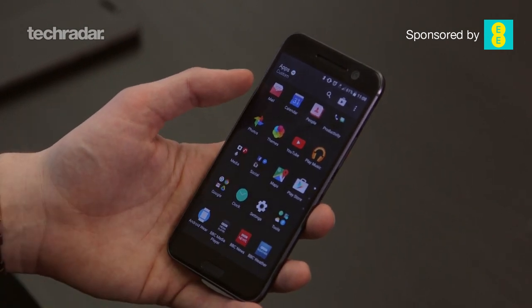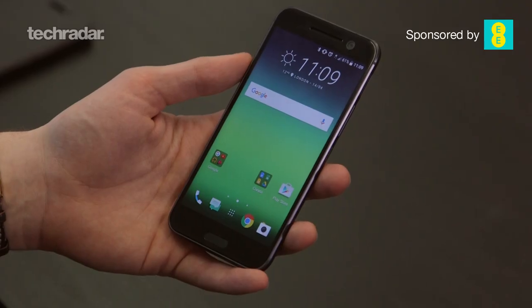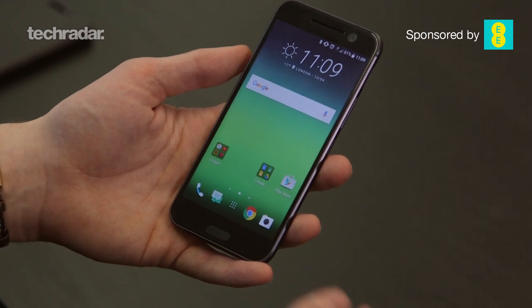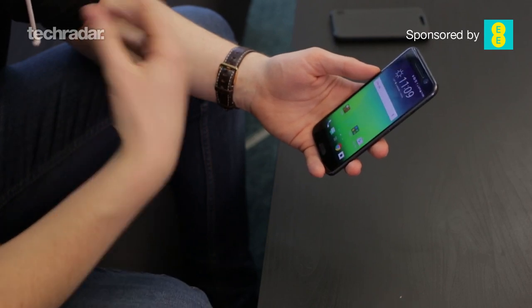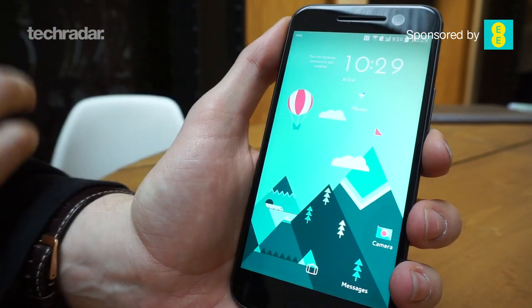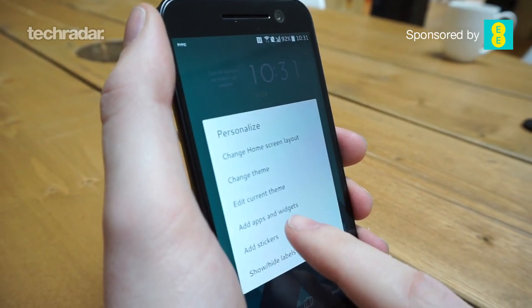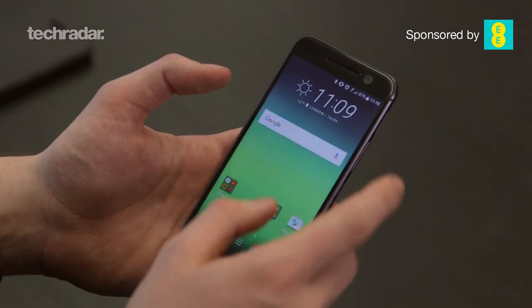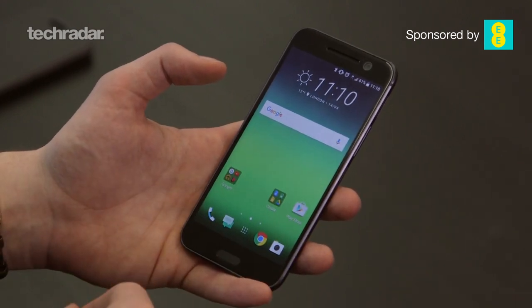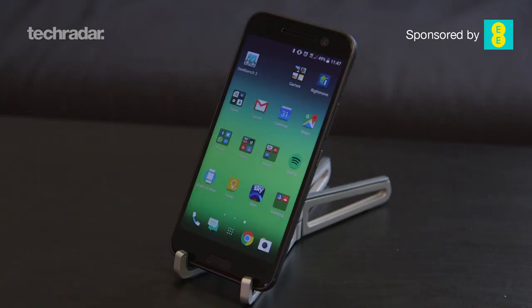HTC has got rid of lots of duplicate apps, so the majority of pre-installed applications are Google apps, though HTC has still made a few of its own. It includes its own mail app alongside Gmail, which seems a little counter-intuitive. HTC's own messaging app uses Google's Material Design to keep everything looking very Android. If you're into customisation, you'll love the freestyle layout, which lets you create stickers instead of app icons and make fancier backgrounds. One frustration: you're stuck with a 4x4 grid on the home pages, whereas other handsets this year allow 4x5 or 5x5 grids.